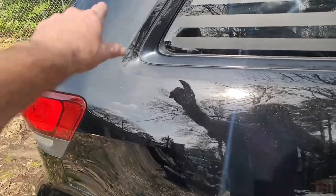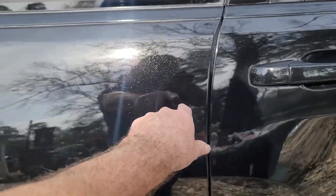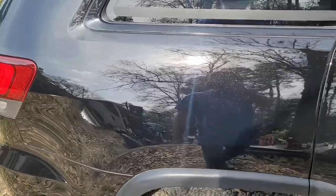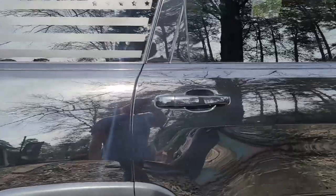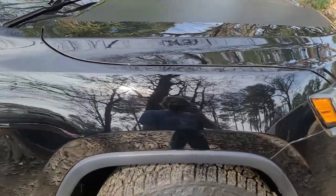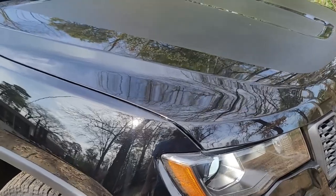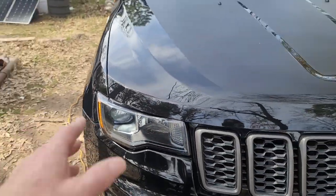Especially on the top of the fender and the top of the doors, right in here. Now there's still some scratches, and these are probably from getting in and out of the vehicle. But as you can see right now, those swirl marks are gone — I've got a nice shine on it. Those marks I would have never got out by hand; you have to have a machine to be able to get those types of marks out.